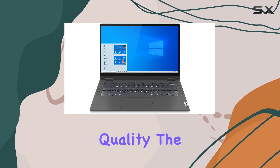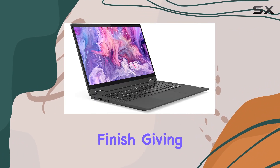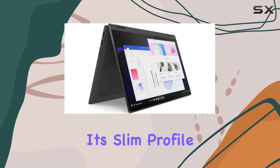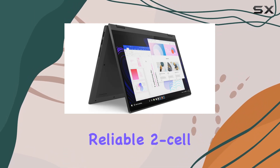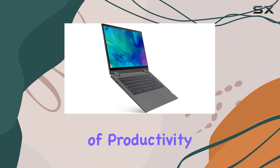Now, let's talk about the build quality. The IdeaPad Flex 5 sports a sleek graphite gray finish, giving it a modern and professional look. And despite its slim profile, it houses a reliable 2-cell battery that offers up to 10 hours of usage, perfect for a full day of productivity on the go.